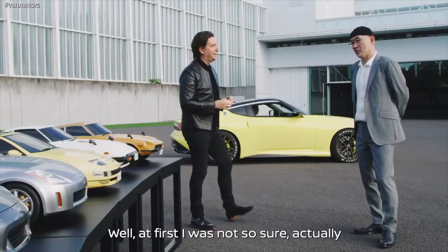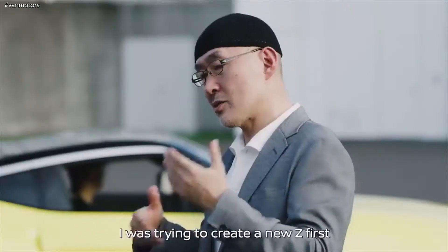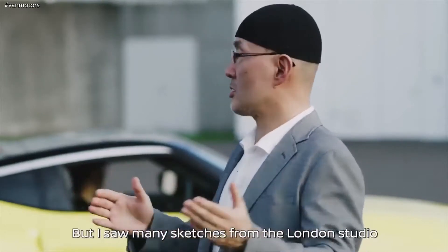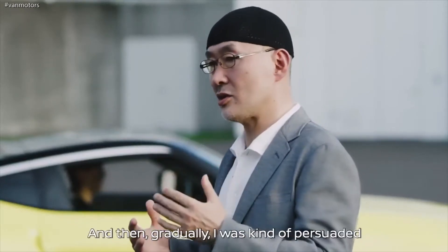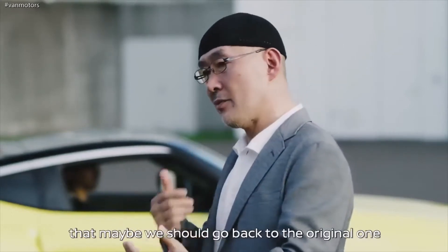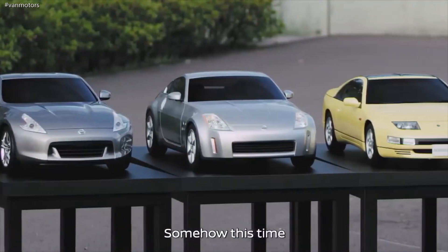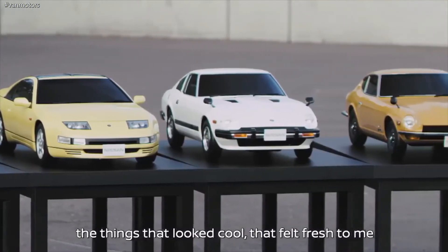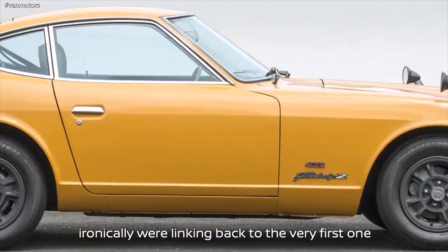Well, at first I was not so sure. I was trying to create a new Z. But I saw many sketches from London Studio and San Diego Studio, and gradually I was kind of persuaded. Maybe we should go back to the original one. Somehow this time, everything we were doing together — the things that looked cool and felt fresh — ironically were linking back to the very first one.